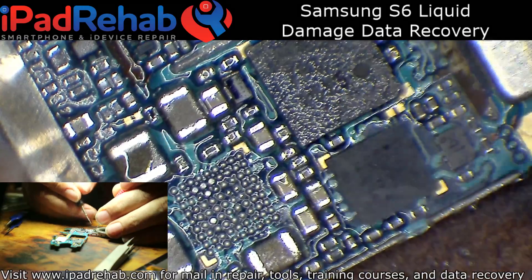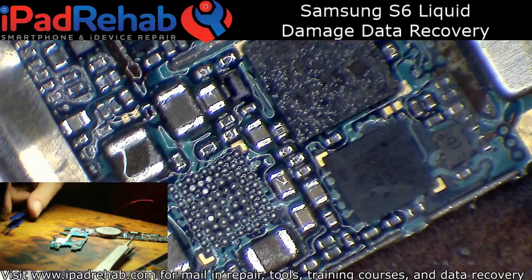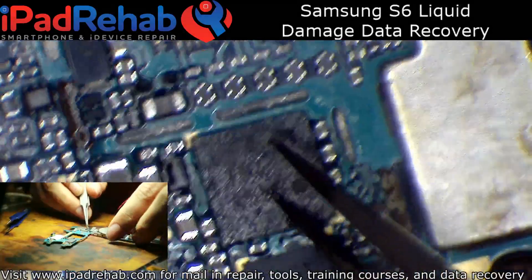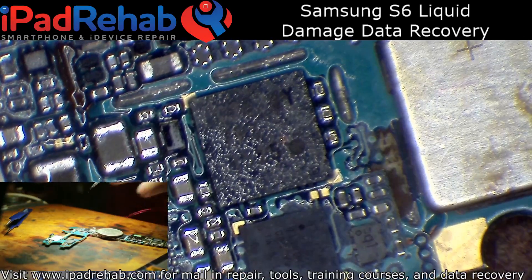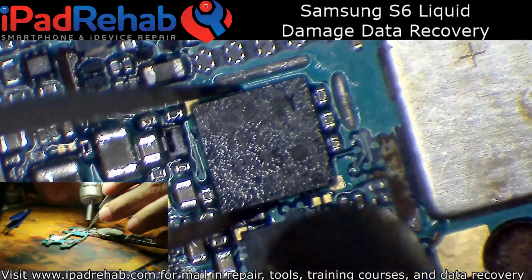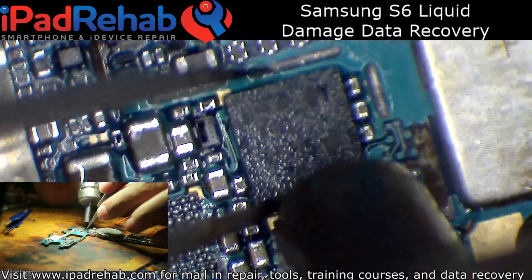Now that chip is off, these lines go nowhere — open line when I test them. Water definitely got under this component, and these two I don't believe are required for boot. So I'll go ahead and pull those and then place a new one.